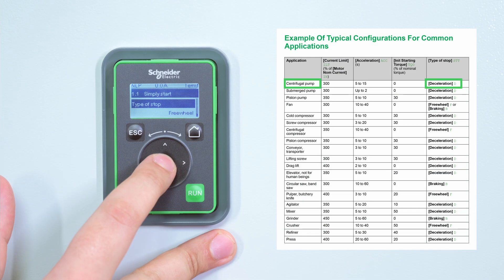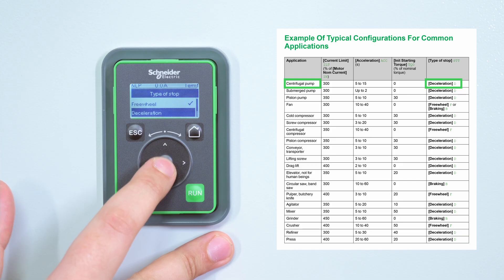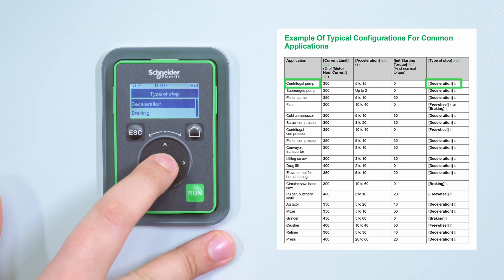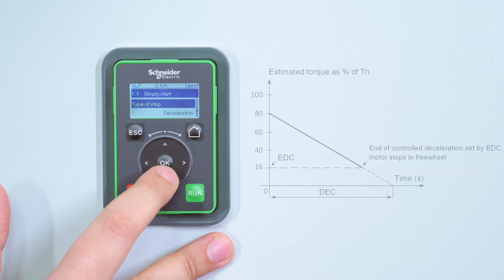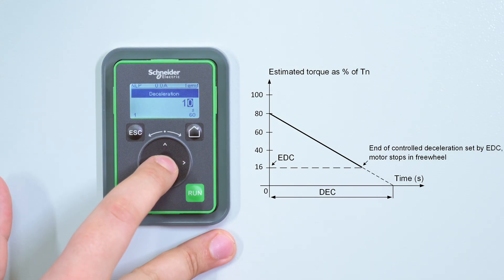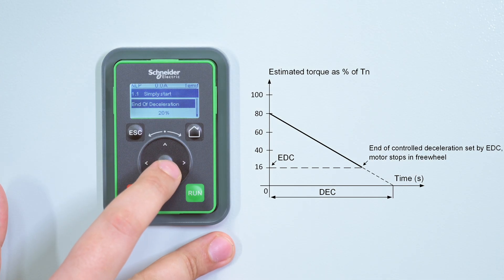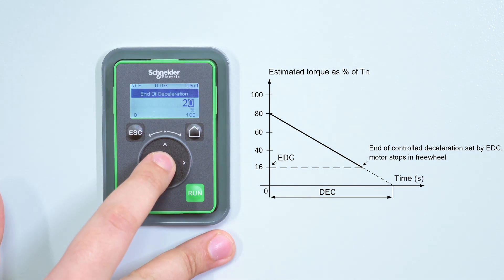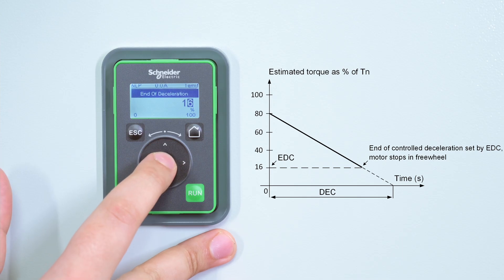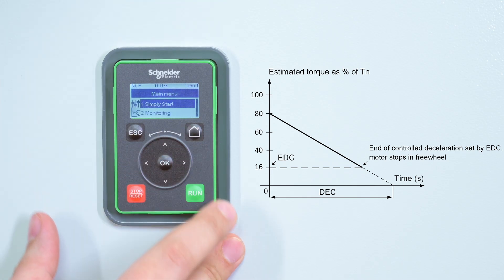We set Type of Stop to Deceleration, as it's well adapted for this kind of application. We can now set Deceleration: this parameter sets the deceleration ramp time from the estimated torque at stop order to No Torque. Then we set End of Deceleration. As soon as the estimated torque is below the value set in End of Deceleration, the motor stops in Freewheel.